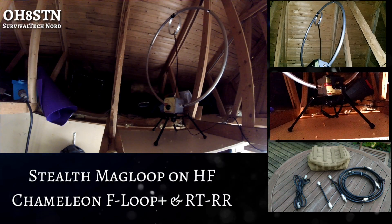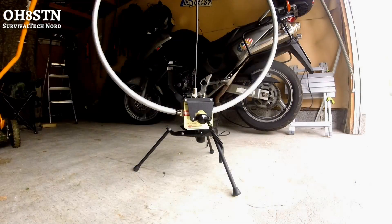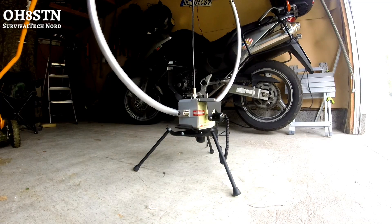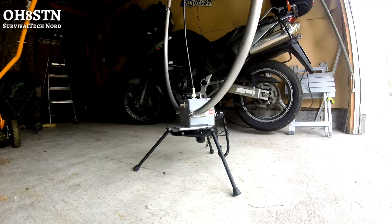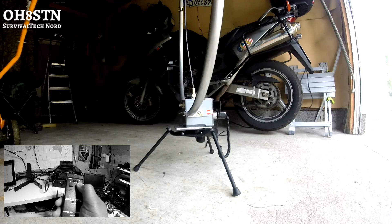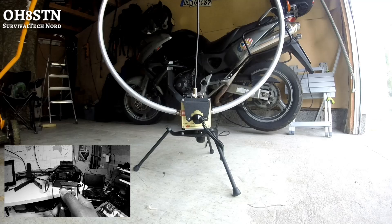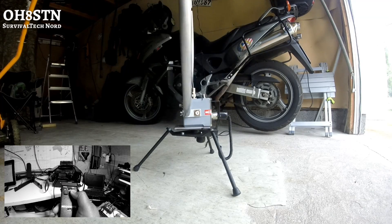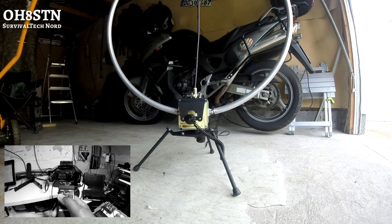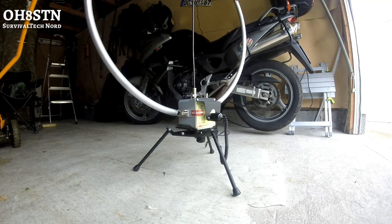We've already covered the F-loop extensively on this channel, so we'll jump straight into the RTRR. The RTRR is a remote tuner and rotator for the Chameleon F-loop magnetic loop antenna. It allows you to remotely deploy your mag loop someplace other than your operating position and control it from your primary operating position. One example would be an operating position in one part of the house while the magnetic loop is deployed in the attic.